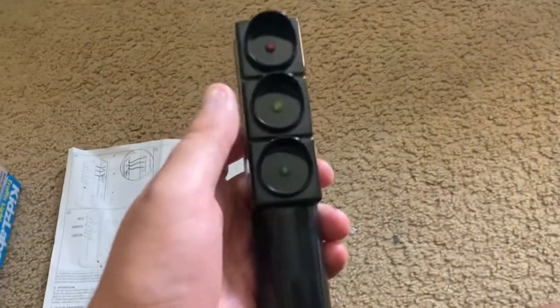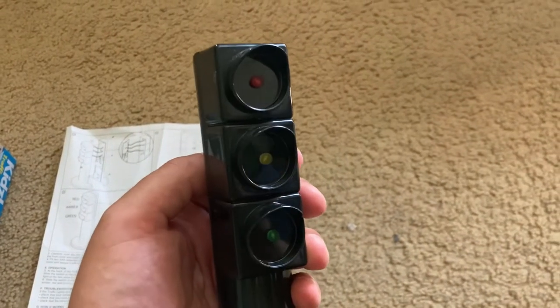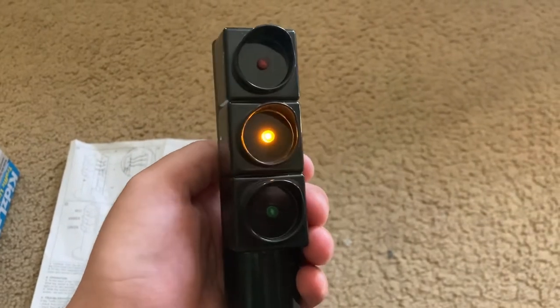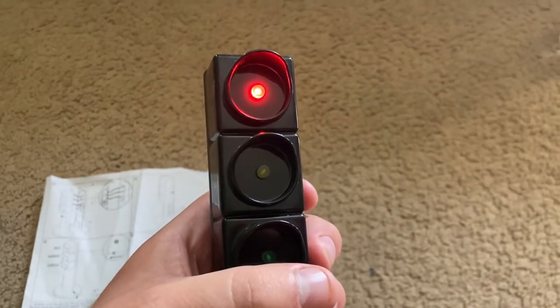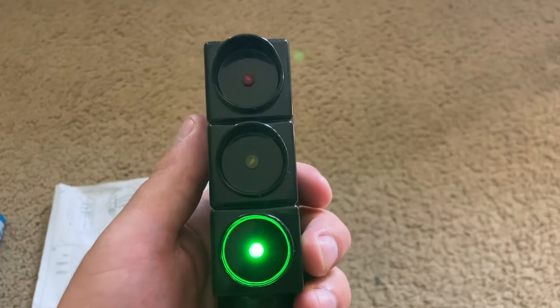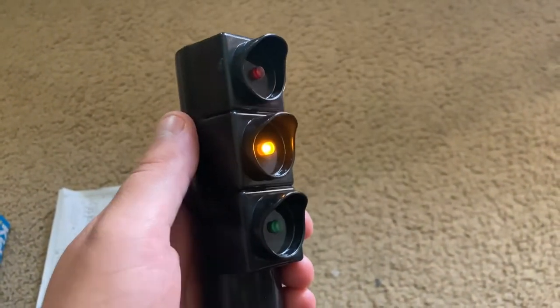Now, I just want to tell you I was disappointed by how the traffic light actually works. This is in automatic mode. I was hoping that it would work like a real traffic light — it would stay green for a while, then turn yellow, and then red, stay red for a while, and then turn green. But as you can see, that's not the case.